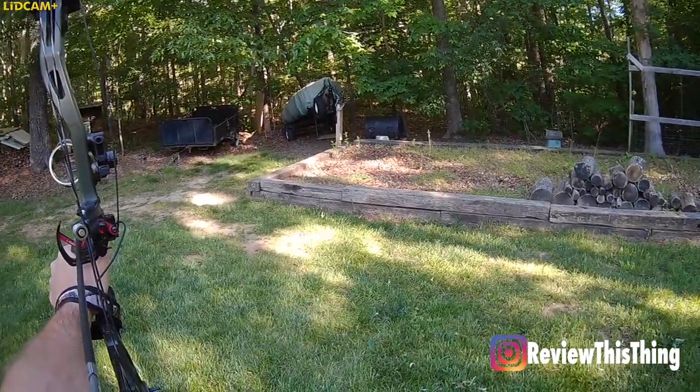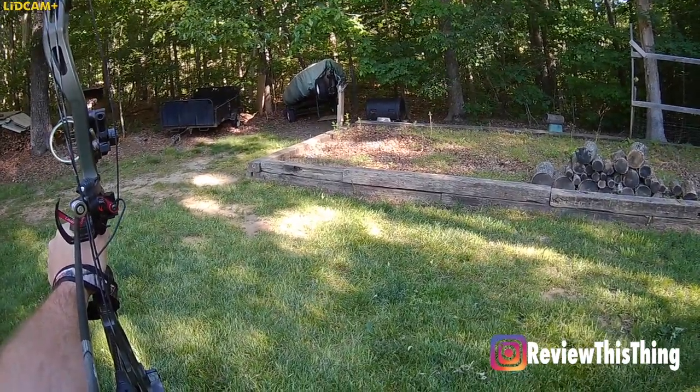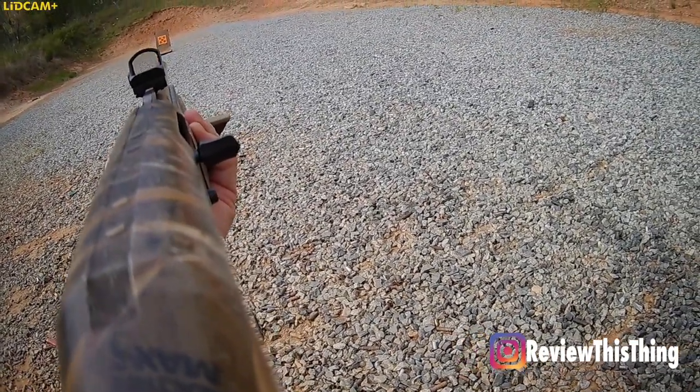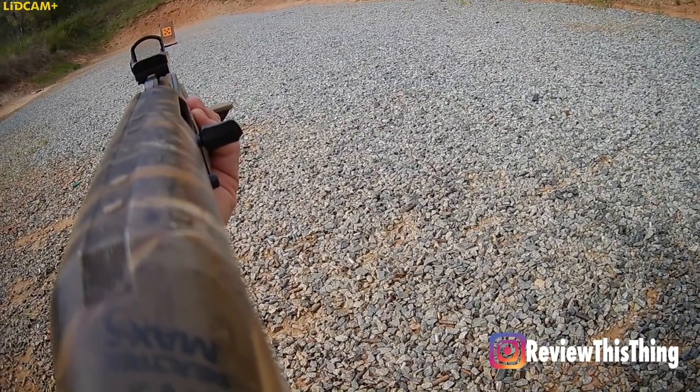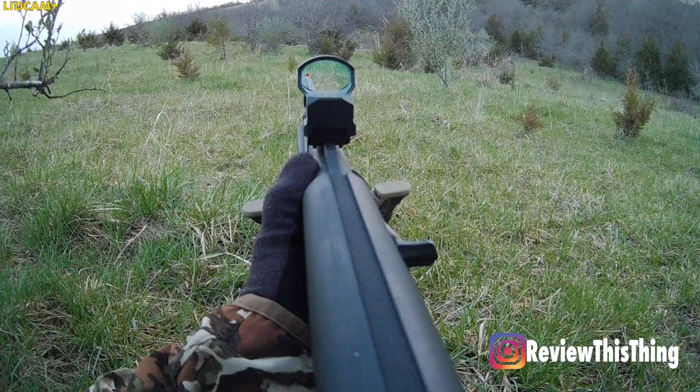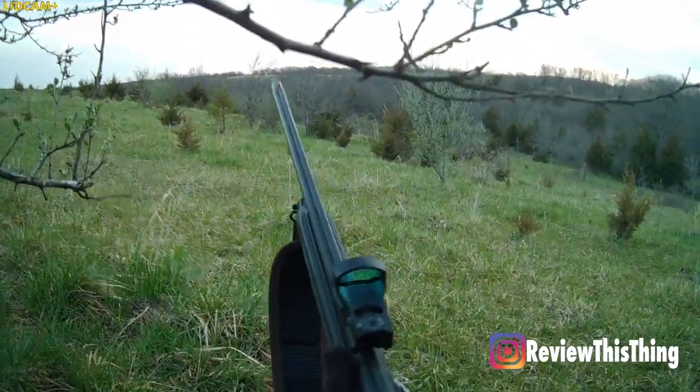Another thing to think about is placement of the camera on your hat. If you're wearing it in the center, that works well for fishing or shooting pistols. But if you're bow hunting or using a shotgun, you'll want to change position. In one video, my husband wore it directly in the middle and it doesn't get a great picture of the target. He turned his hat and moved the camera to the side — and you can see the much better view. Similarly for turkey hunting, moving it off to the side gets you a much better, square-on shot of the target the whole time.